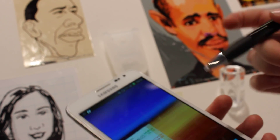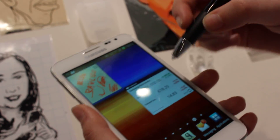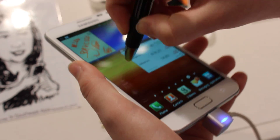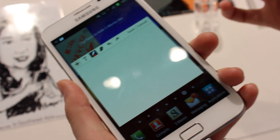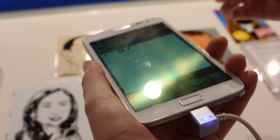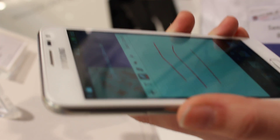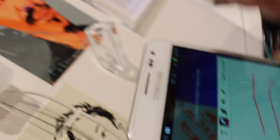With the S Pen, it has a button that you can press to do different gestures, such as tapping twice while pressing the button brings up a quick note-taking facility. You can also hide this by tapping the top of the screen. And then to get rid of it, you can press the button and swipe left and that will cancel.